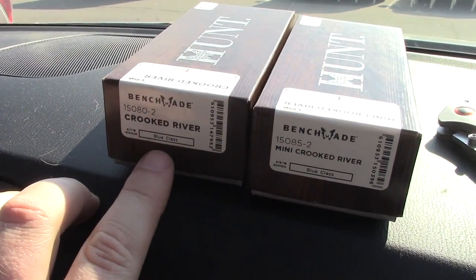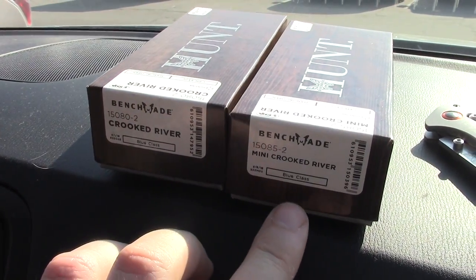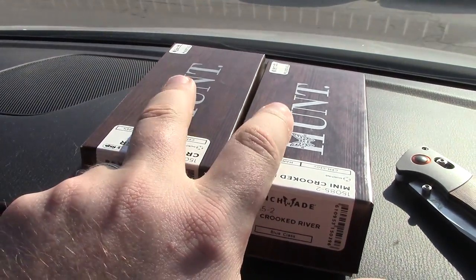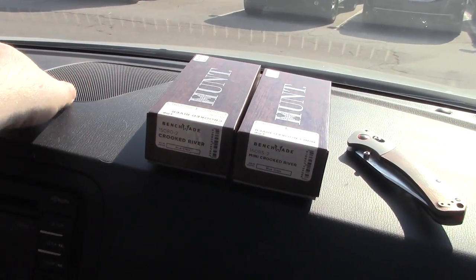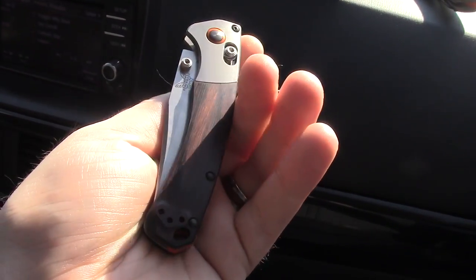I just noticed something — how are these blue class? No, they're supposed to be the hunt class. Hunt class, what the heck? We've got a couple of Benchmades here, guys, and we're finally taking a look at a Mini Crooked River.